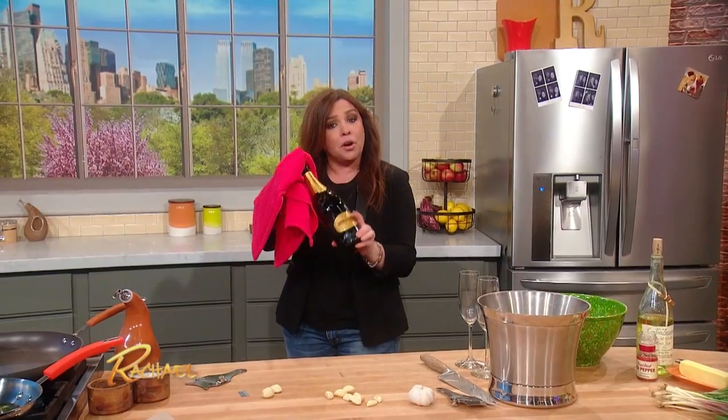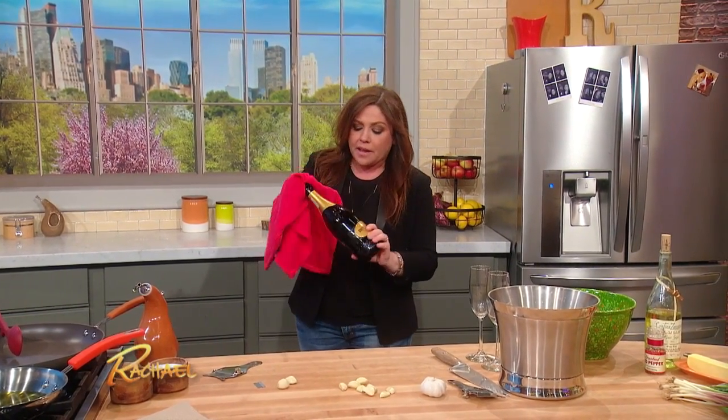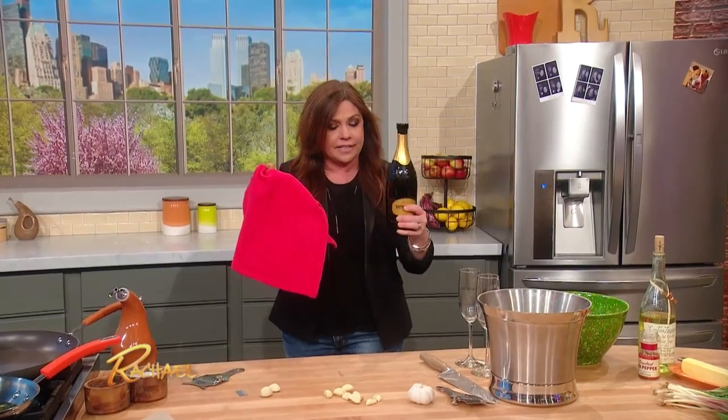First, whenever you go to open your champagne or Prosecco, you don't want it to make that big pop that everybody associates with that moment. The proper way to do it is actually to pull the bottle away from the cork while you're gently turning it, put your kitchen towel over the top, and it should barely make a sound — just like it did.